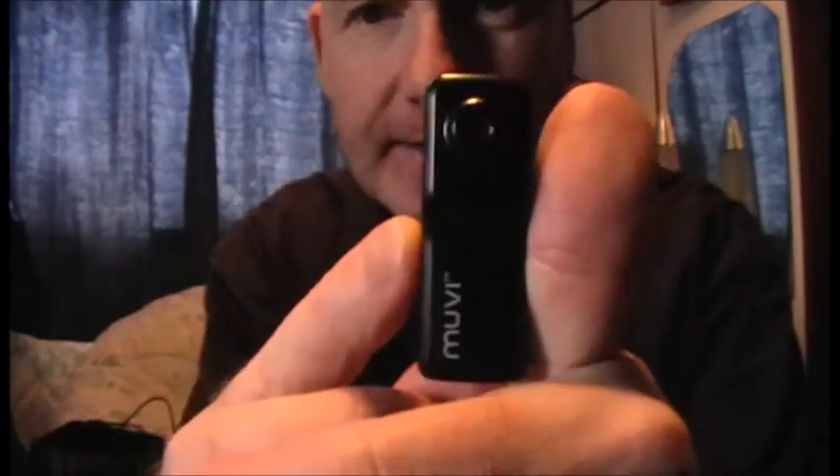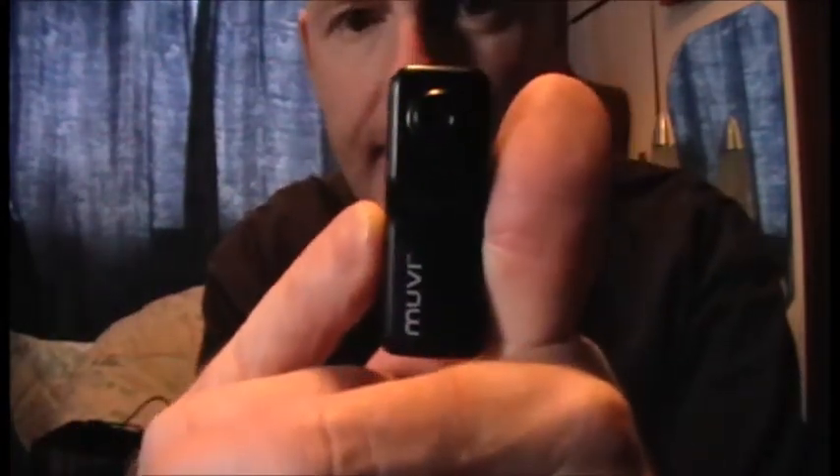So that's a look at the actual camera. Like I say, it's a tiny little thing — got to be about two inches long by three quarters of an inch. Tiny little thing.